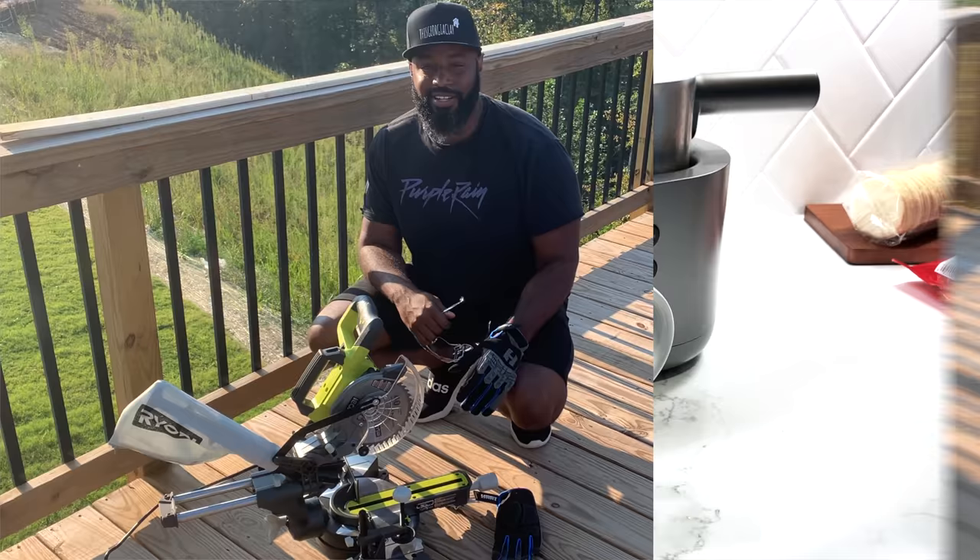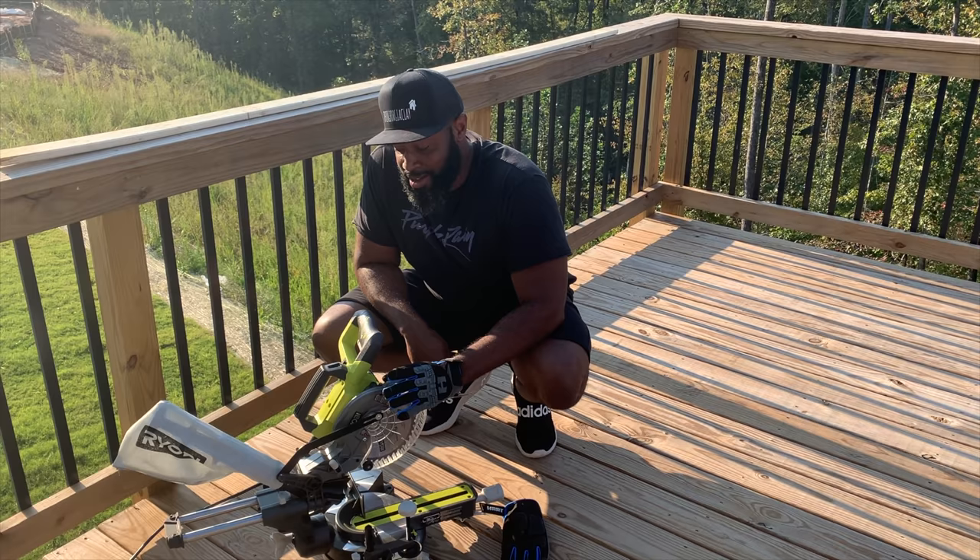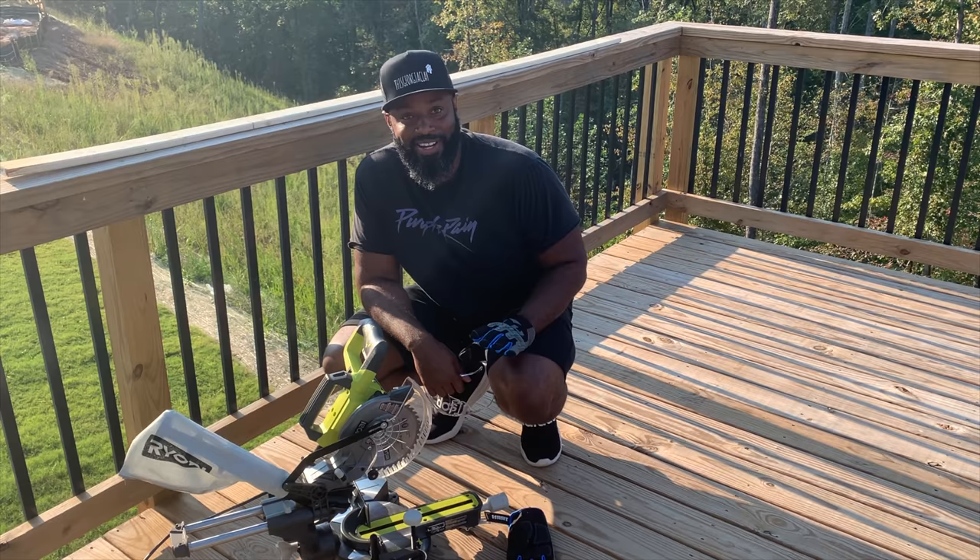This is literally my first time cutting anything with a saw — we just bought this yesterday. Don't expect any miracles, but I'm just doing a couple of practice cuts right now. We're just going to get into it.